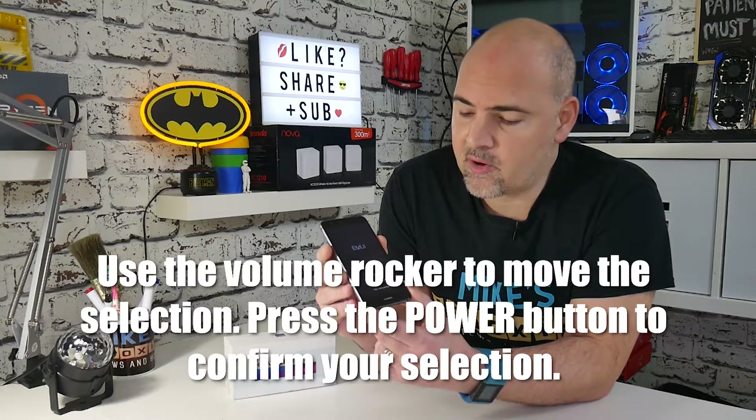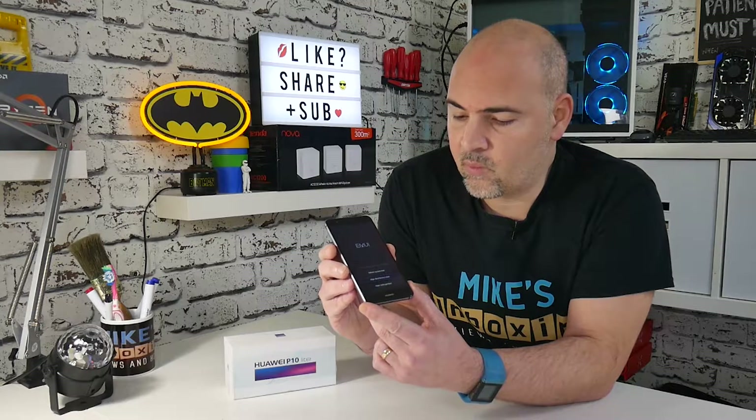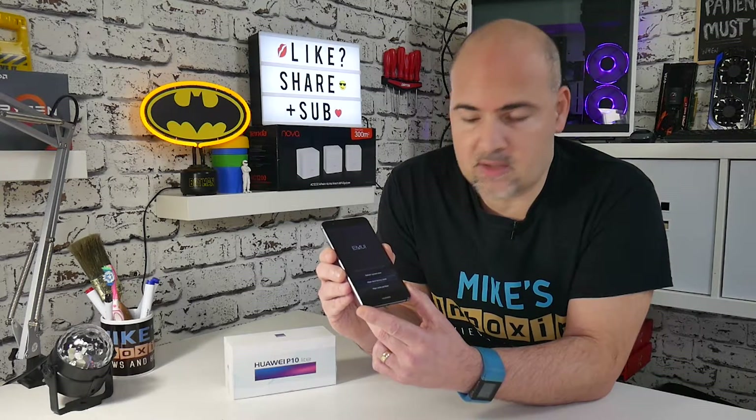The volume up and down rocker moves between the different options. Go down to 'Wipe data and factory reset.' Once you've selected it, press the power button on the side to confirm.